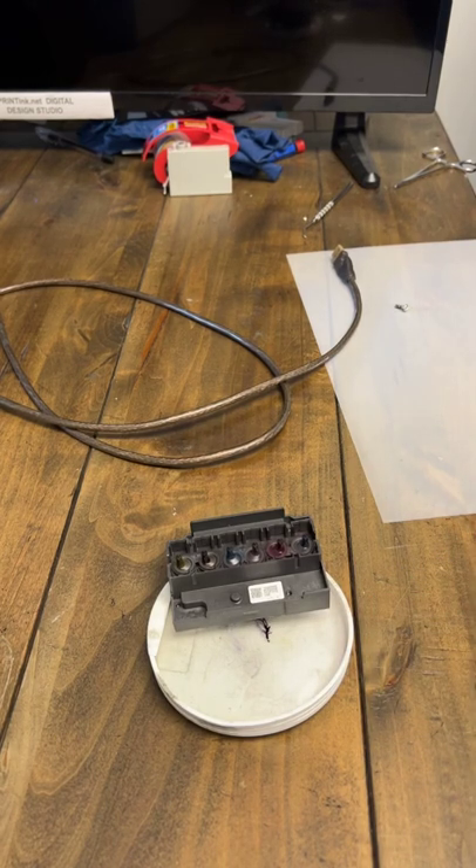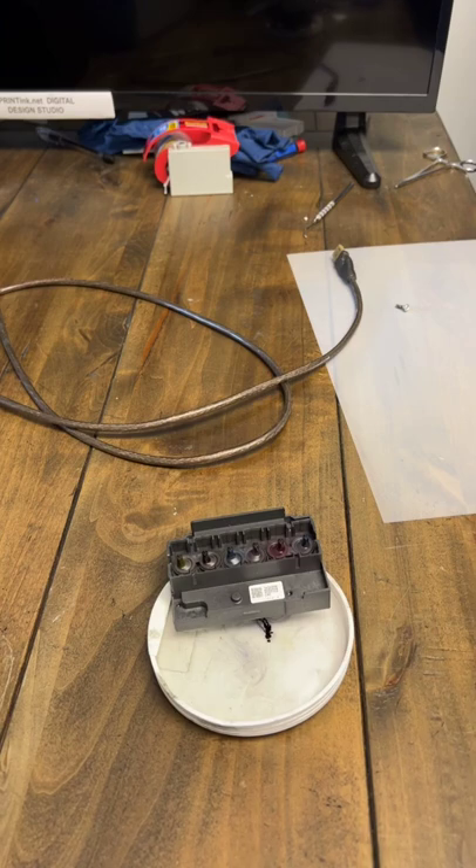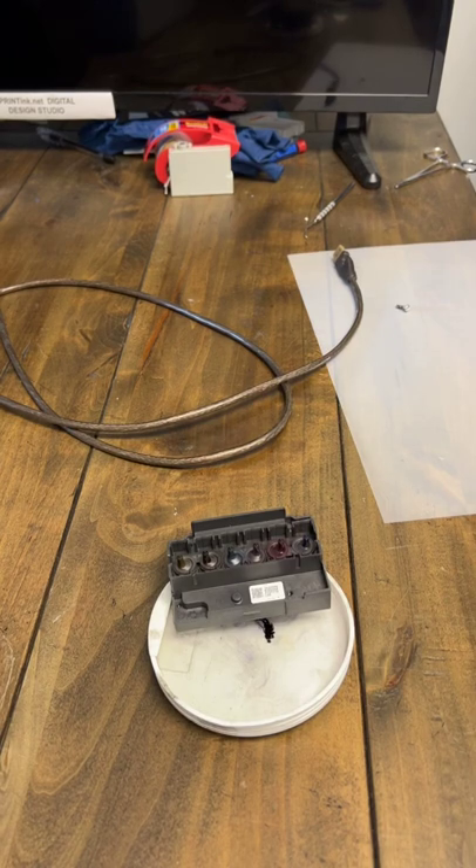At this point we're going to skip ahead a bit, but let it sit submerged in the solution for at least 30 minutes. This is going to slowly break down the ink that's in there. After you've waited at least 30 minutes, move on to the next step.